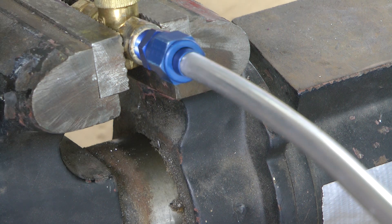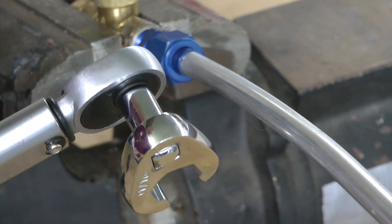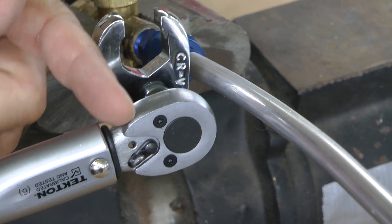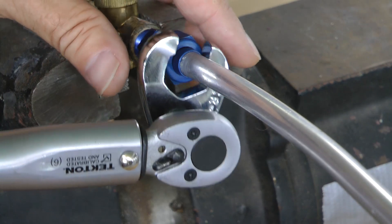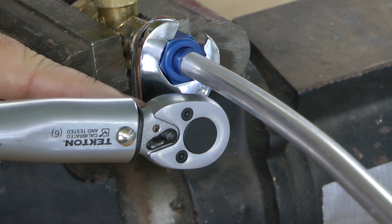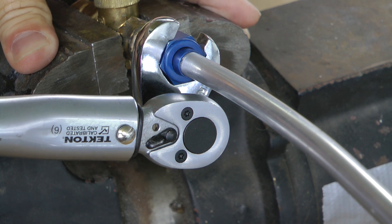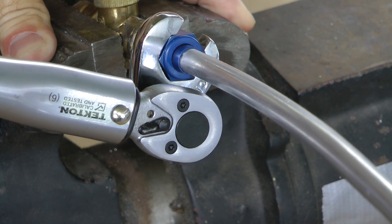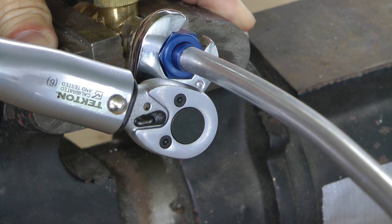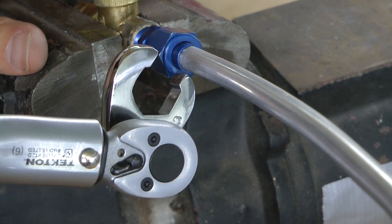We are ready to tighten our flare nut. The torque wrench has been calibrated to the proper inch-pound value per the charts we discussed, and the crow's foot is set at 90 degrees to the handle. We insert the crow's foot over the nut and rotate the wrench until it produces an audible click and feel once the proper torque has been reached. And there we go — you can learn by feel exactly how much pressure it takes to reach proper torque.